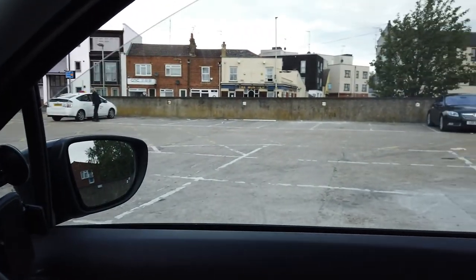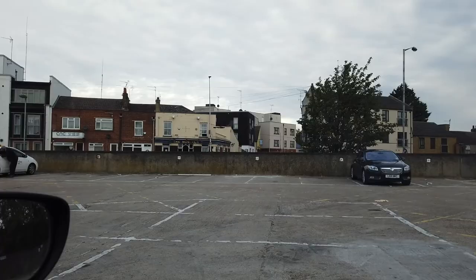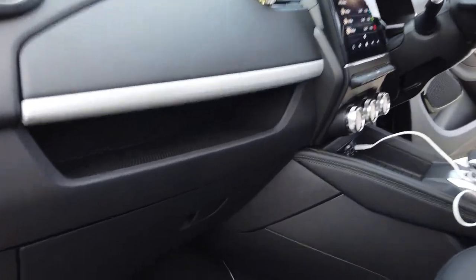I'm not sure what that feature is called exactly — one-touch, automatic? Not too sure. One other cool thing I just noticed while playing with the windows is that the rear windows go all the way down, which is great.